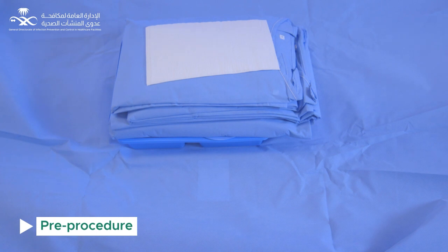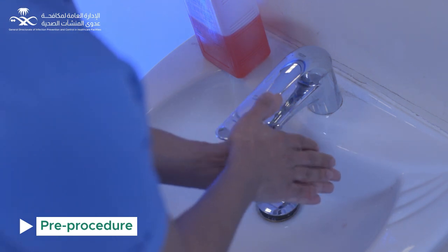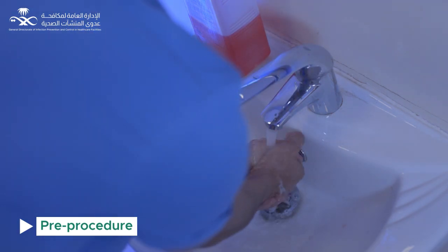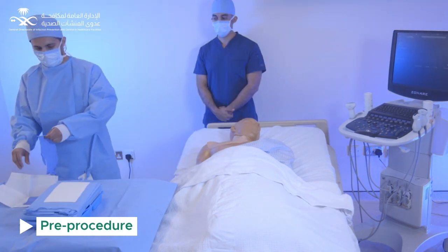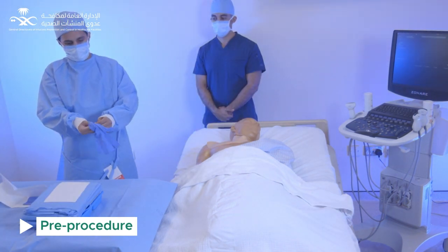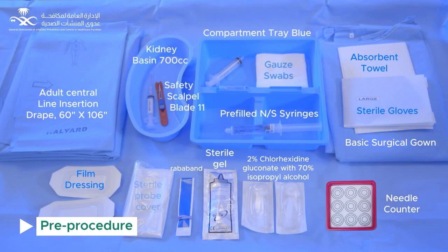After disinfecting the trolley with approved surface disinfectant, wear head cap and face mask. Perform hand hygiene by washing hands with antimicrobial soap and water. Using an absorbent towel, wear a surgical gown with the help of the nurse's assistant, and wear gloves. Set up the sterile trolley and make sure all required items are prepared.